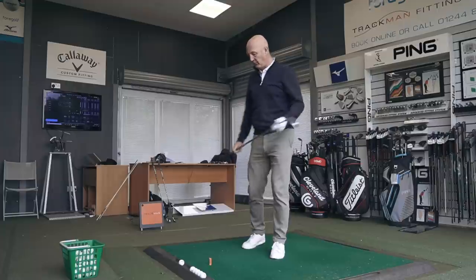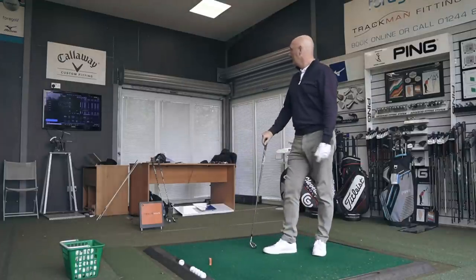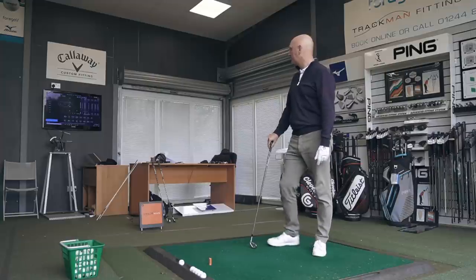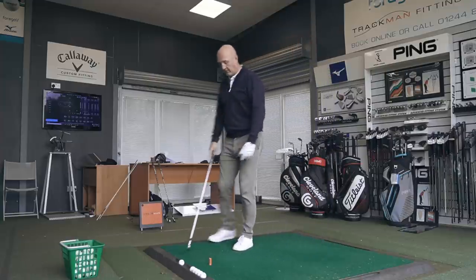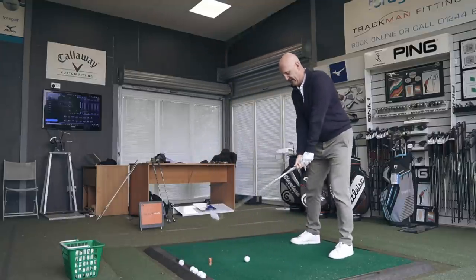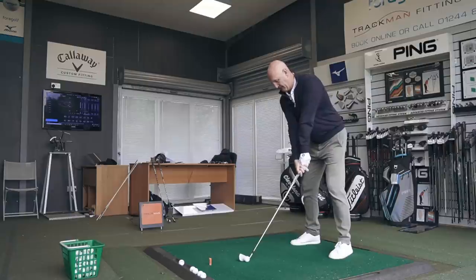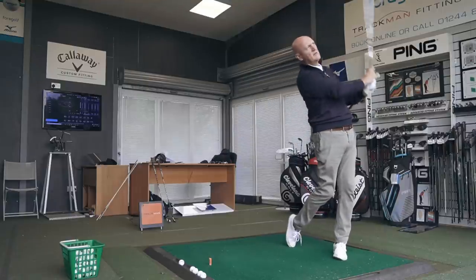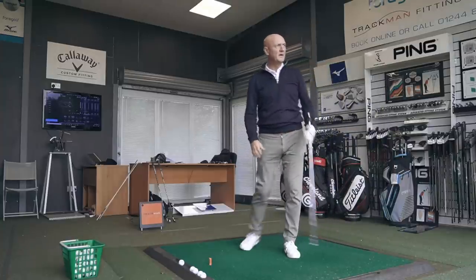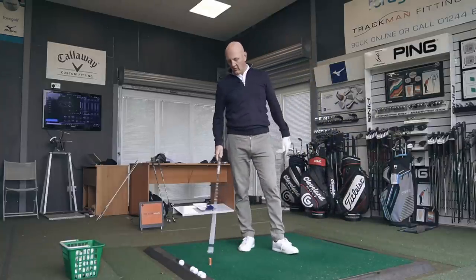Just a little bit of a mis-hit before that took a bit off it. The ball flight is incredible — unreal. We're going to try the four iron.